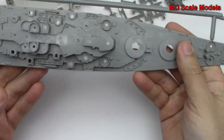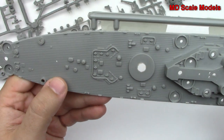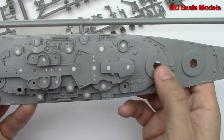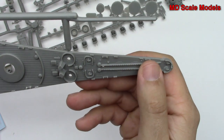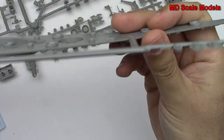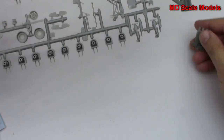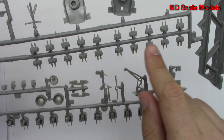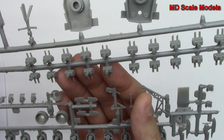We have the main deck here with the bridge tower, all the wooden deck molded in, and lots of little details. The main guns are going to be here, and there's supposed to be our anchor chain. There are also little pieces for the main deck, and one other sprue with all the extra details, including one of the main guns.